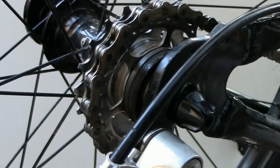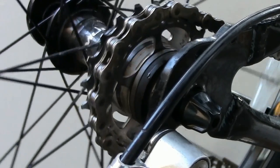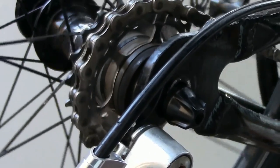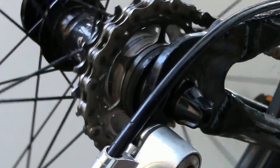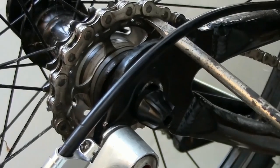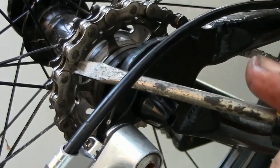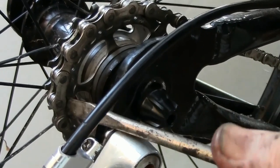Now the new chain on the old sprocket with slanted teeth. This chain sits low in the valleys between the teeth, but because of the slant of the teeth, the chain is pushing teeth down as well as forward at the top. Prying with the screwdriver shows that the chain is carrying tension much farther around than with the new sprocket, and if lifted, this chain also jumps forward.